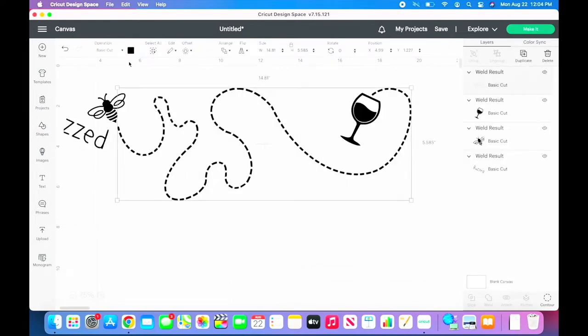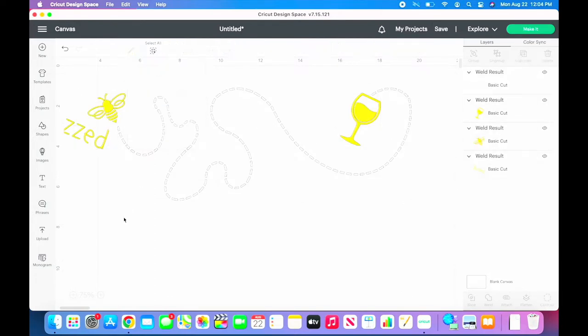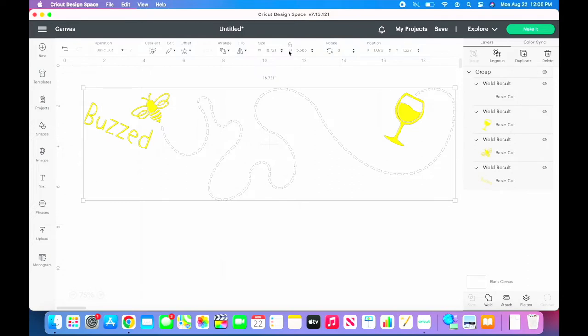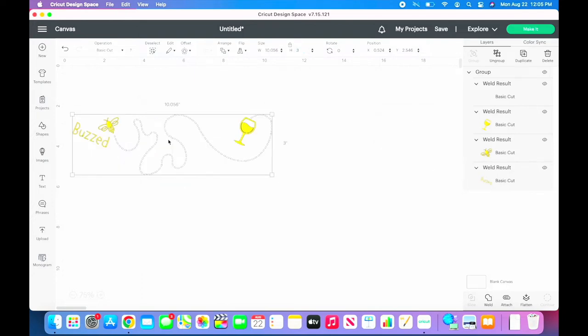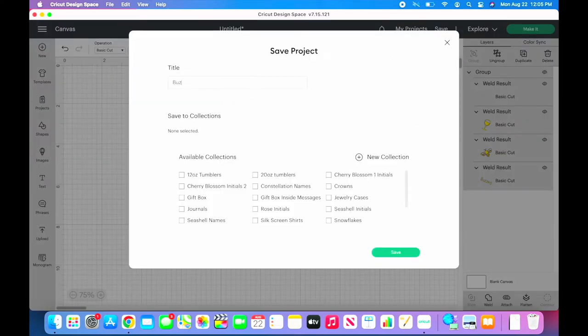Now that the image pieces are welded together, set each piece to the color you plan on cutting. I am using white for the trail and gold for the remaining pieces. Once that is finished, select all the pieces and group them together — this will make resizing easier. If you are using this file on the 12 oz wine tumbler, set the height to 3 inches. If you plan on using this project again, take the time to save your project.